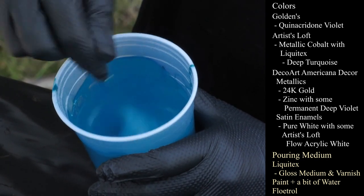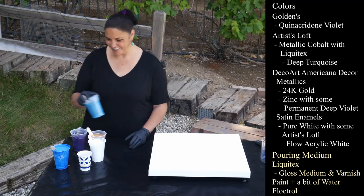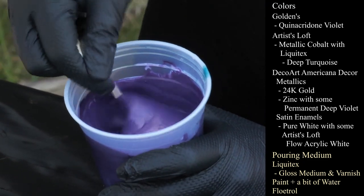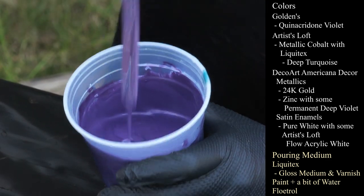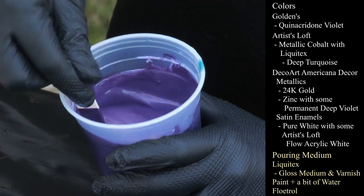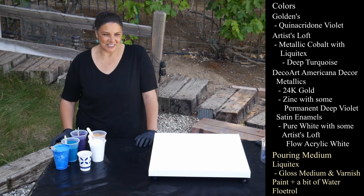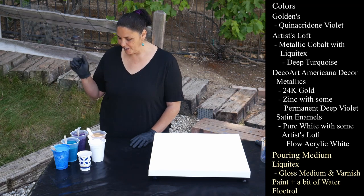This one is DecoArt Americana Decor Metallics in Zinc, and I've added some Permanent Deep Violet to it — made this really cool metallic dioxazine purpley sort of color. The Zinc by itself looks really pretty when you open the bottle, but I've not had good experiences using it by itself. I love it when it's mixed with a violet — I mixed it with a violet from Arteza once and it was awesome.